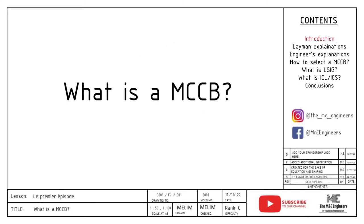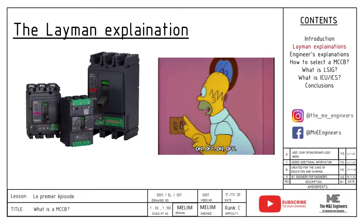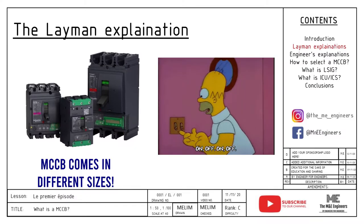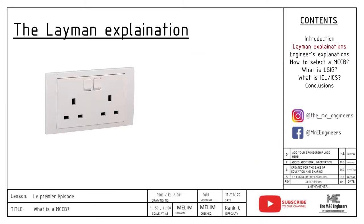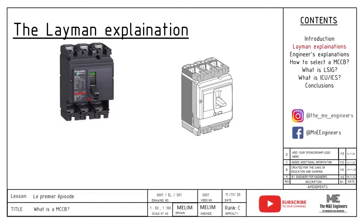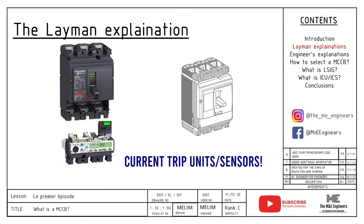So what is a MCCB? A MCCB is basically a switch that turns on and off something like a light or a load. The MCCB also comes in different sizes and frames. So why don't we just use a switch? This is because MCCB is able to take higher currents compared with a switch — if you were to just use a switch, the high current will break it easily. Also, a MCCB is fitted with current sensors that will trip the circuit automatically. We will explain more about the current sensors later in the video.